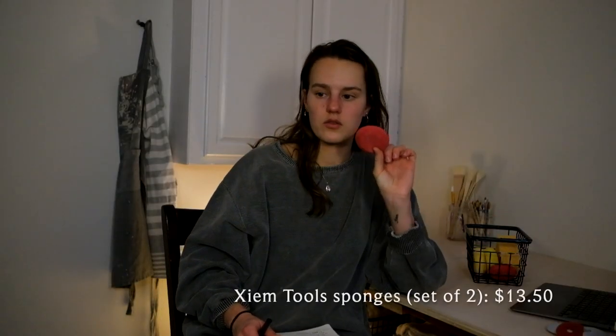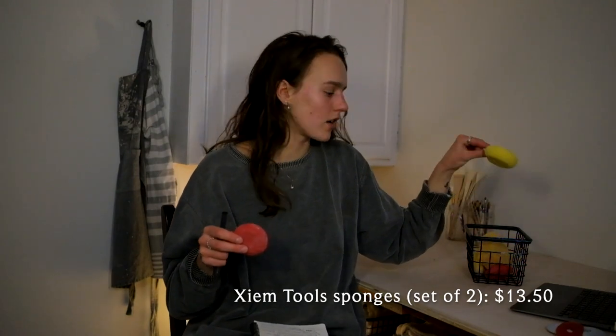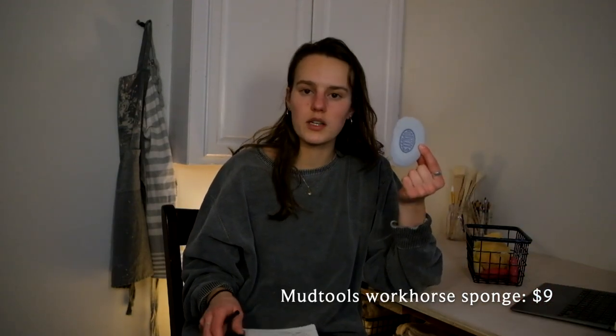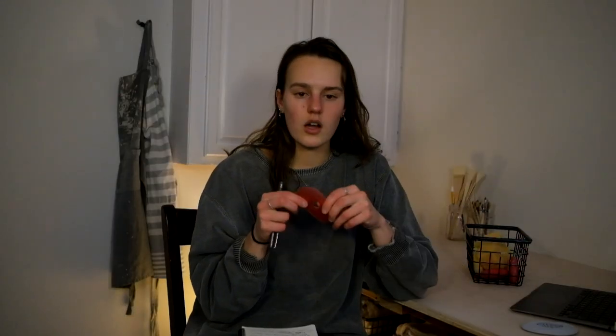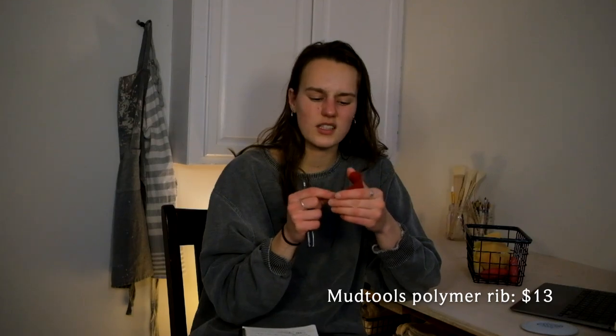I got these two sponges in this order as well — $12 for two. They are not very good; I don't recommend them. They're not soft and don't absorb much. I also got the Mud Tools Workhorse sponge — it's the blue one. It's just good for throwing; it's a fantastic sponge. I definitely recommend it. I also got the Mud Tools Polymer Rib, which is a tool I feel like every potter has. It's really good for throwing and trimming. That whole order came to $350 before tax, with $50 shipping, and the total with tax came to $477.